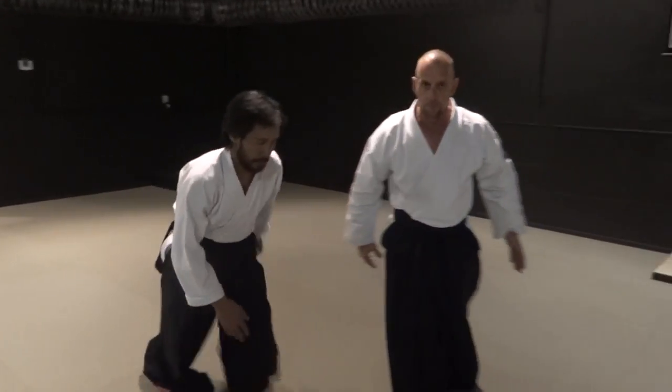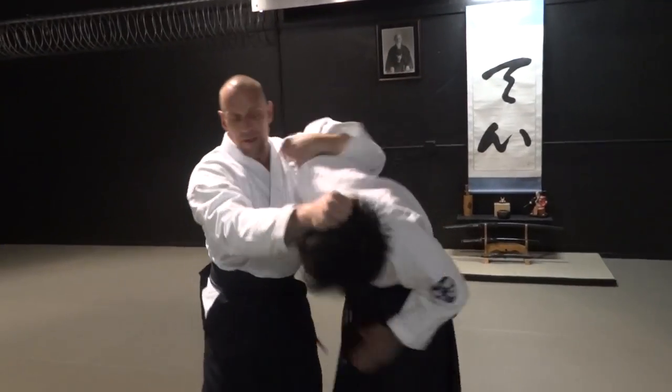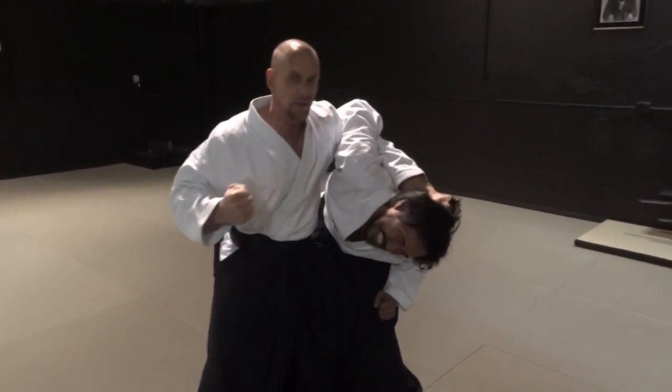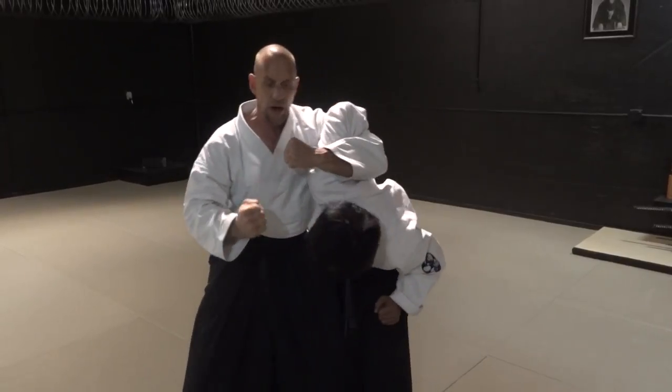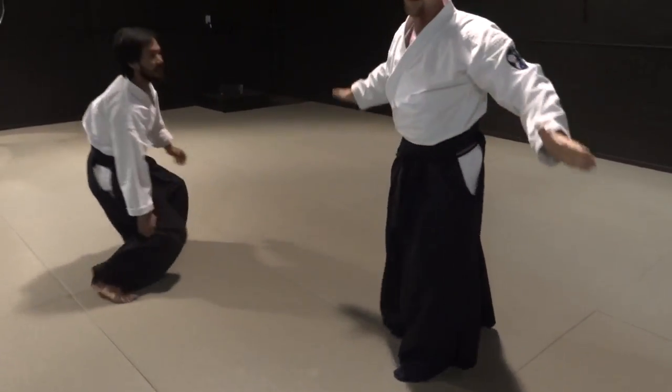Switch again. As that happens, the Shomen Uchi comes in — grab the hair right away, straight to the throat. You have this. A strike to the throat, a strike to the mandible — the jaw. Apply whatever you want at that time. That's it. Shomen Uchi Itemiwaza variation four. See you guys on the next video.